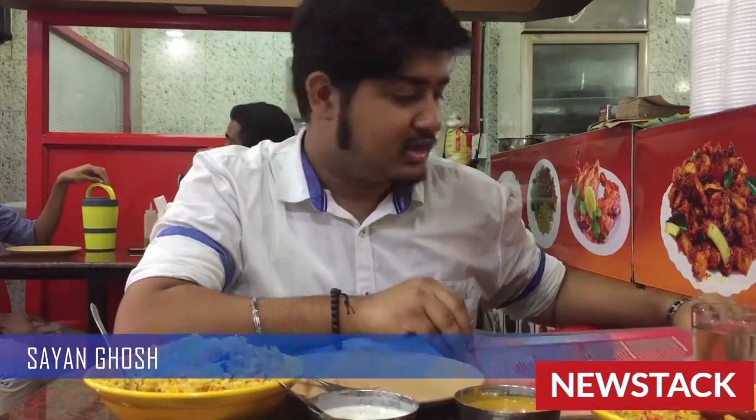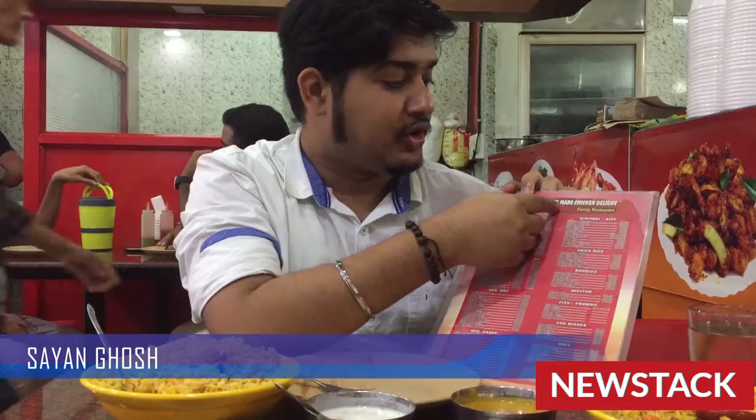Hi guys, so today I have come to this restaurant. We are actually eating Sotek Ma's Chicken Delight.